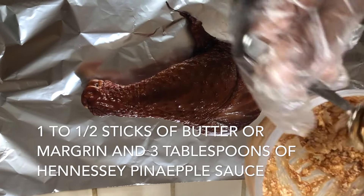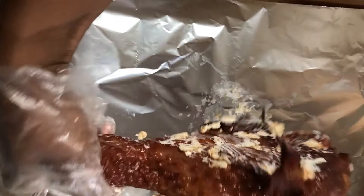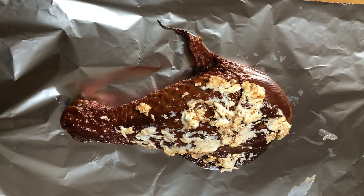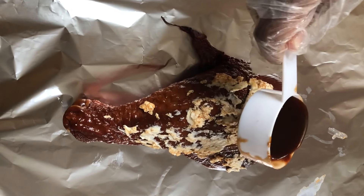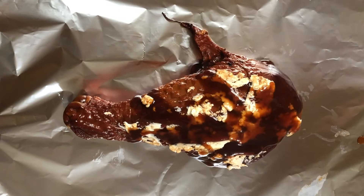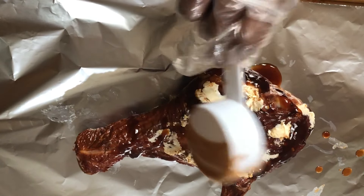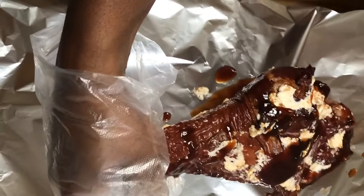I'm spreading the butter and sauce mixture over each turkey leg, front and back, then flipping it over to coat the other side. After that, I'm adding some extra sauce because once I seal it up I don't want to open it until it's ready — I want that sauce to get in there and absorb.